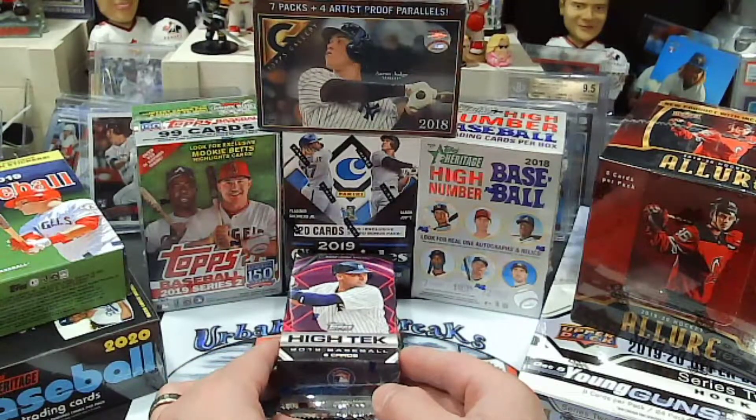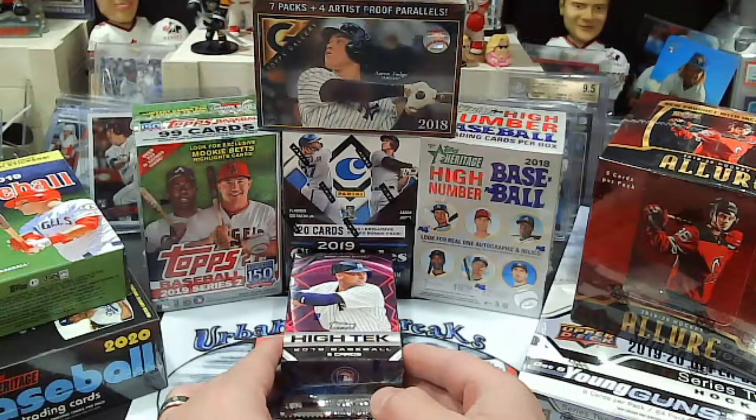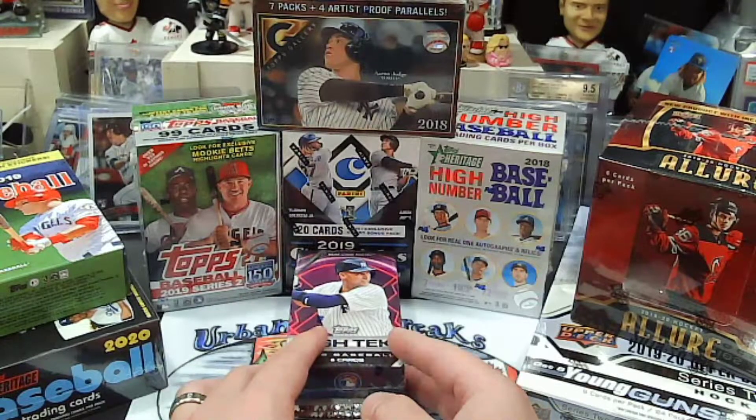It is going to be $6 a team, $4 shipping unlimited — so it doesn't matter how many spots you get, it's $4. Great deal guys, a lot of good products, a lot of good cards, a lot of good potential in these boxes.